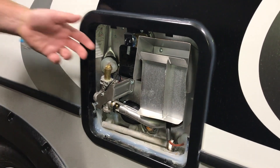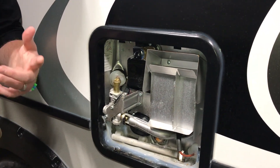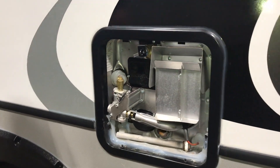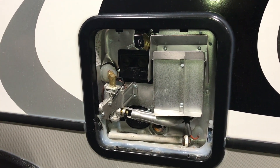They call this little petcock up here — you are gonna want it full before you turn it on electric, because these do have electric heating elements in them. And if you don't have water in your water heater, it can burn up your heating element as well.